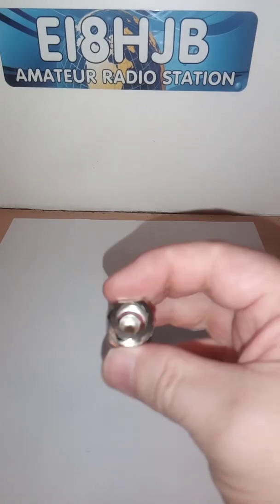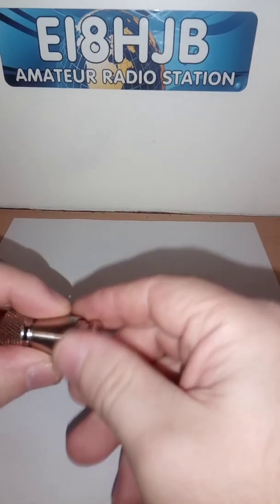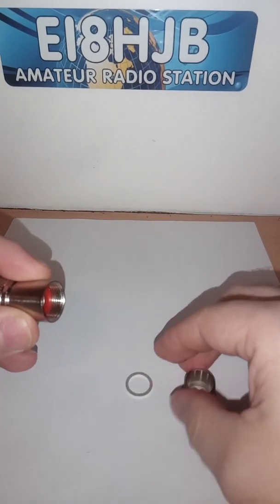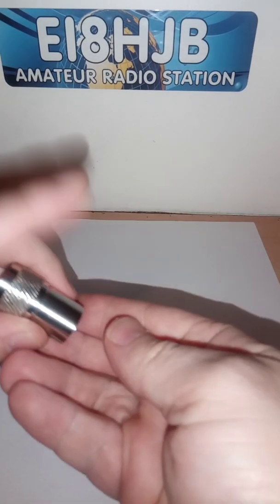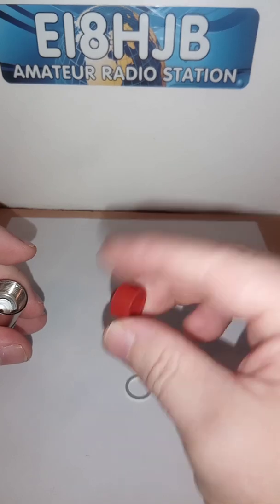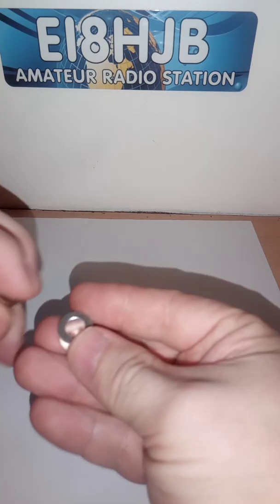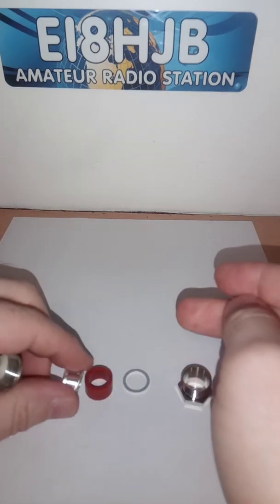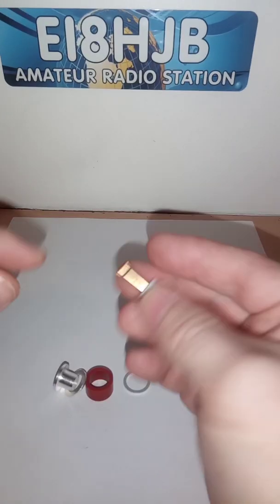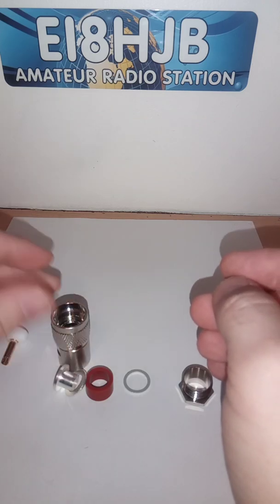You can use these on different coaxes — they all come in different sizes. First of all I'll take this apart. We have our rubber seal, which also puts pressure on when you tighten up the nut, and here we have our little pieces for the coax. There's a little end piece and that's our barrel.